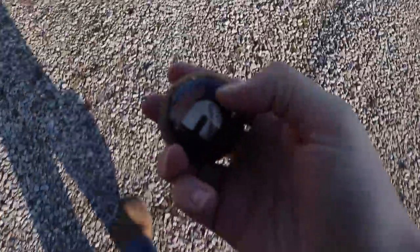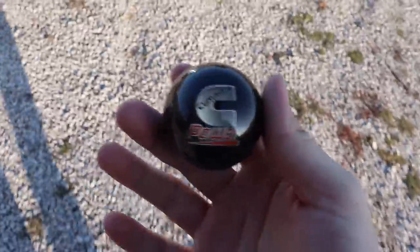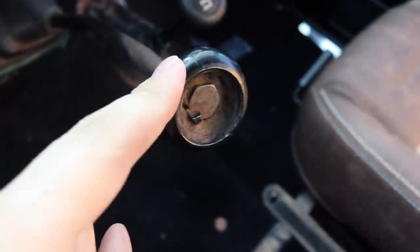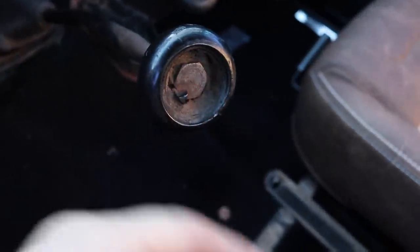So I've actually got a couple of things for the first gen. One is going to be this bumper from LMC Truck, and the other is actually going to be a shift knob, because it currently has an ugly, boring looking one on it. So we've got ourselves a beautiful Cummins Power shift knob. I think it's going to look pretty good in there. You can see the one that's in it right now - it's got no medallion in the middle.